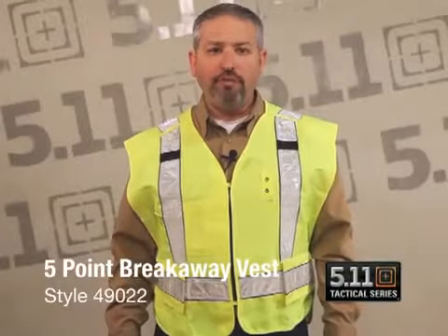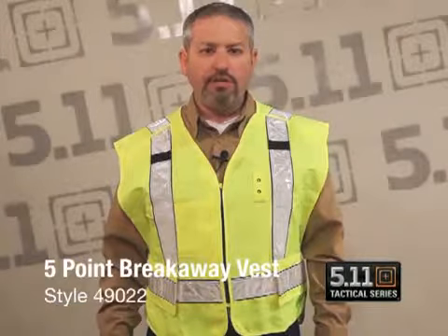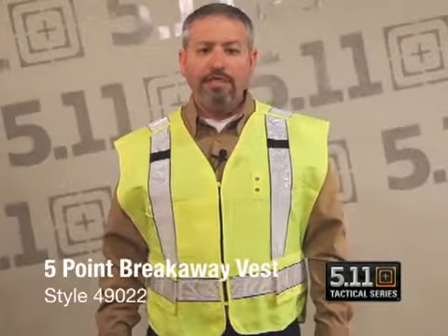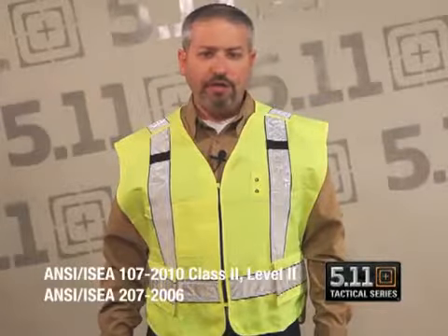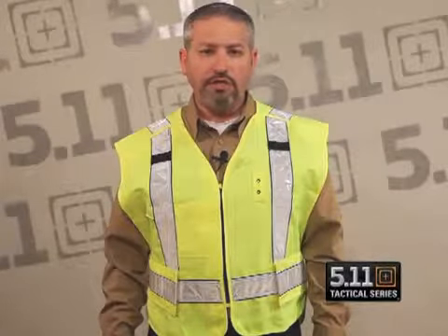Hello, we'd like to introduce you to our new five point breakaway vest from 511 Tactical. This will be our style 49022 and will be dual ANSI certified, both ANSI Class 2 207-2006 and ANSI Class 2 107-2010. That dual certification gives it compliance to both OSHA standards and Federal Highway Administration standards for an ANSI Class 2 vest.